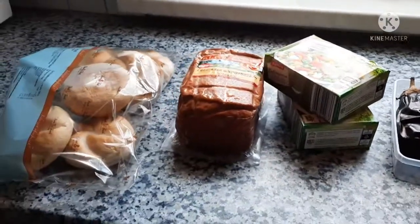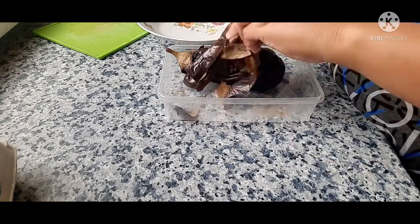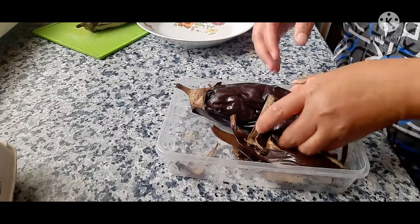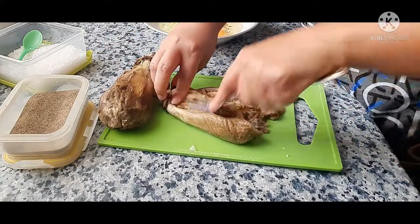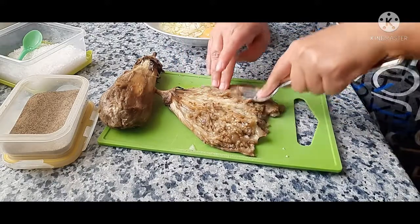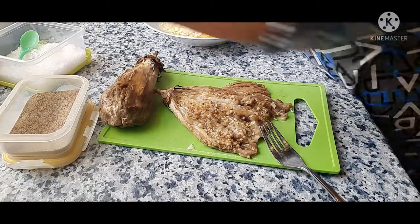I'm going to peel this and take the skin off. It's already done. Now I'm going to press this slowly so that it will flatten out and absorb into the eggs. It doesn't look very appetizing but it's fine. I'm going to add salt — not too much salt.